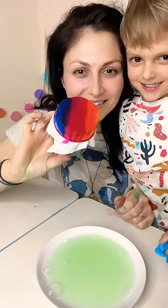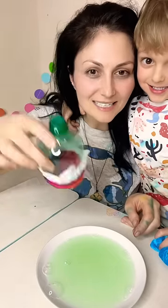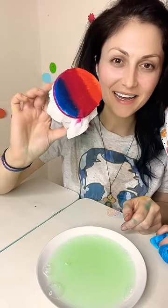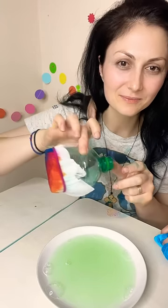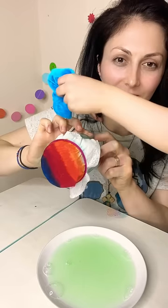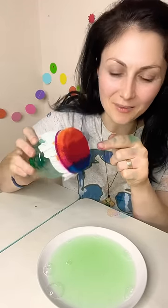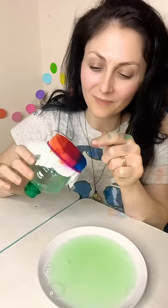Here we go, we're going to do an experiment. We have some water and fairy, a plastic bottle cut in half, a wipe, and some food coloring. Shall we see a rainbow?